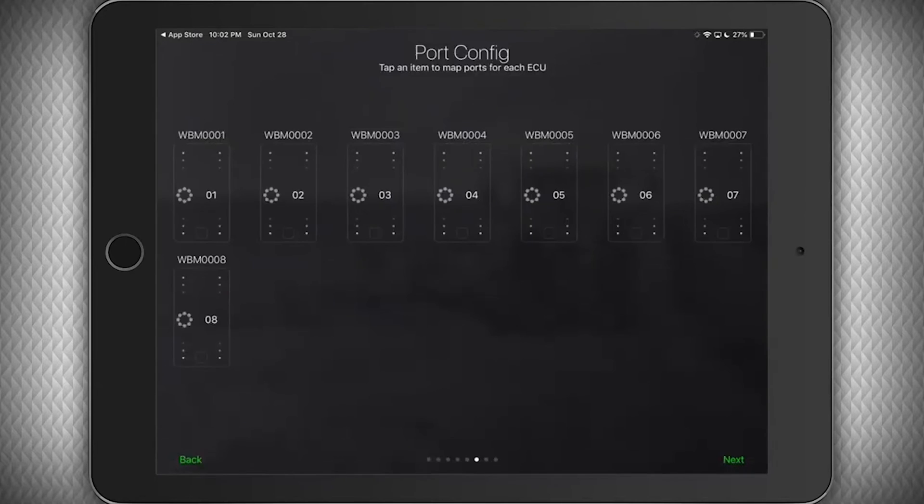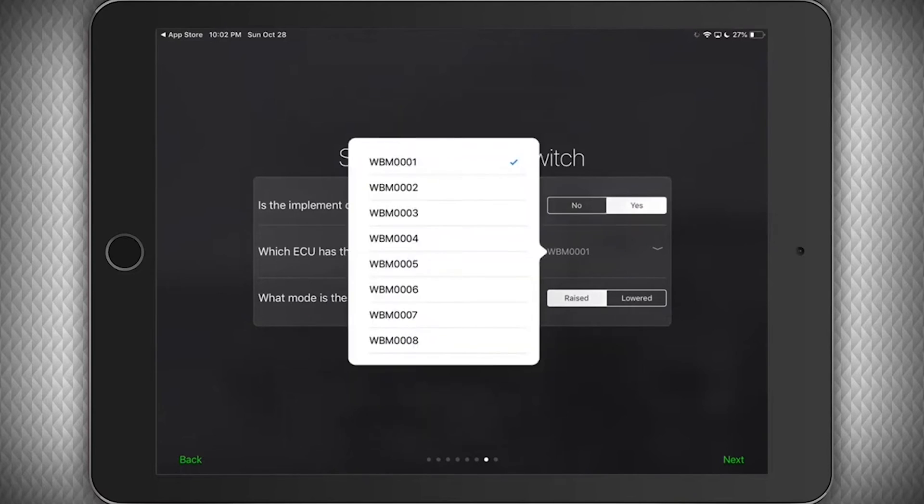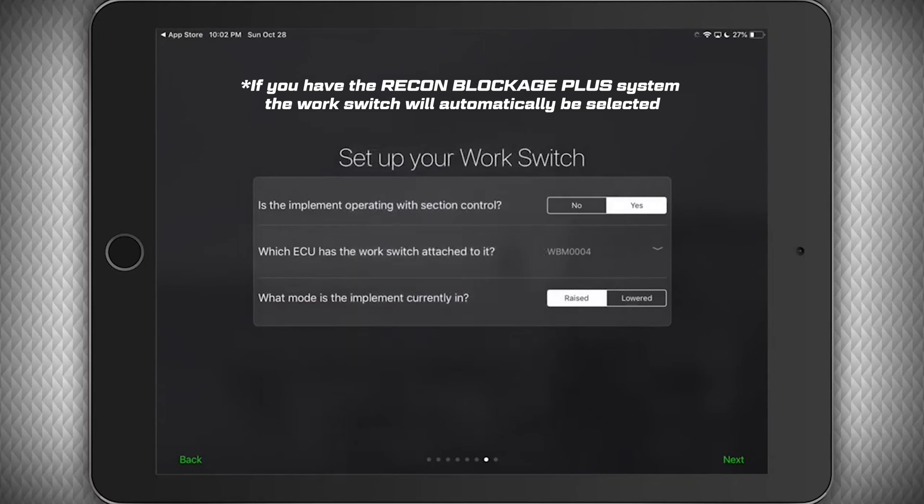Tap next to proceed — the hard work is over. First, it will ask if you're operating with section control, meaning your drill is capable of turning off the product flow to individual sections. We need to know this so we can properly alert you to actual flow problems. Next, you will select which ECU has the work switch connected to it. If you're unsure, check the ECU wire harness connectors — the one with four wires, not two, is the one that has the work switch. Then we will select if the machine is currently raised or lowered so we know how to read the work switch, and click next.